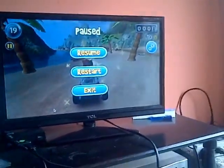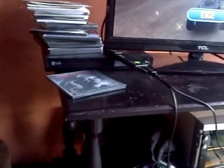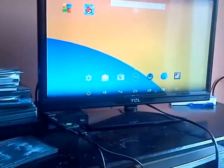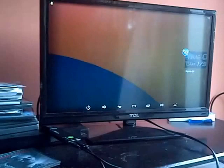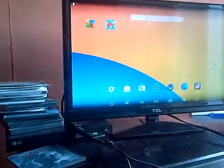As you can see, the controller works perfectly fine. Make sure to close your apps in the background. Next game: Riptide.